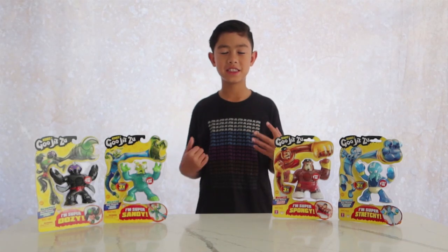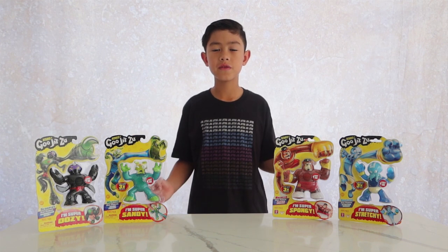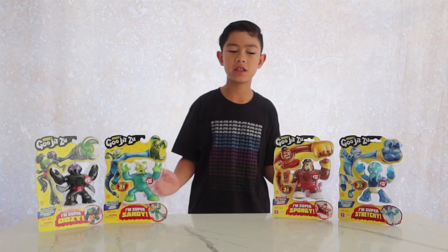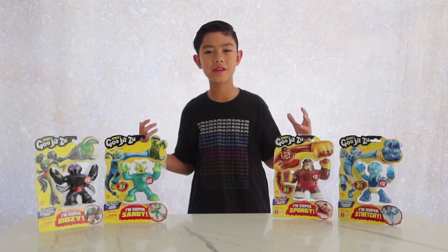Hello, welcome to another video here. Today I'm doing a Goo Jitsu review. The characters I'm reviewing today are Scorpius, Mantle, Brawler, and Graplock. Let's get straight into the unboxing.